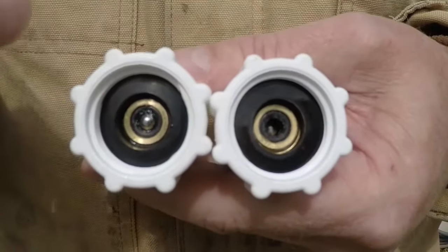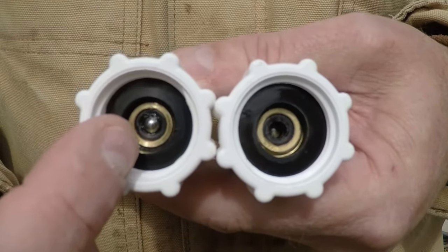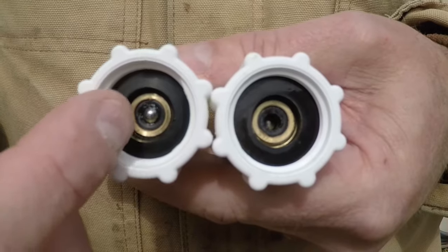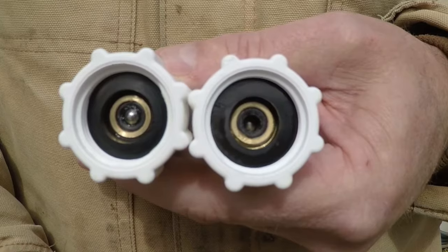I'm showing you here two different valves. This one on the left is warm, and this one is cold. You see the little silver button in the middle of this? That is the closed, warm valve. But on this one, it's cold, and it's retracted back in, and that lets the water leak out.